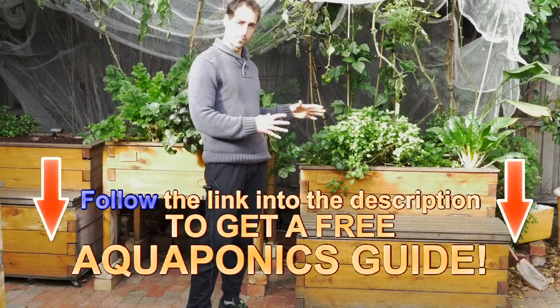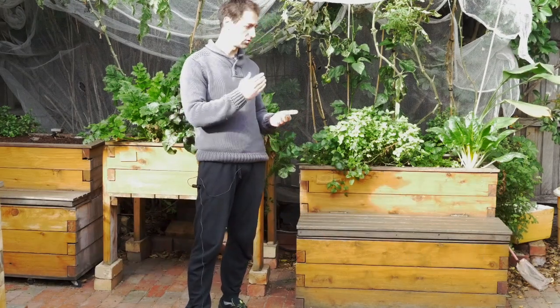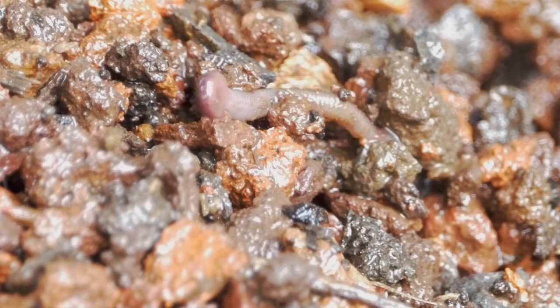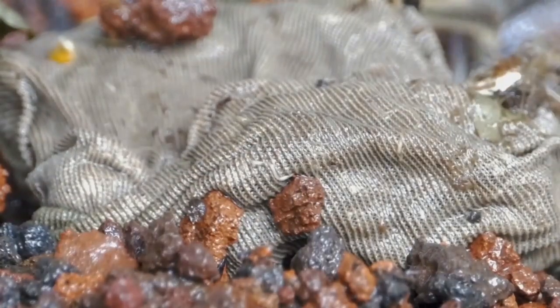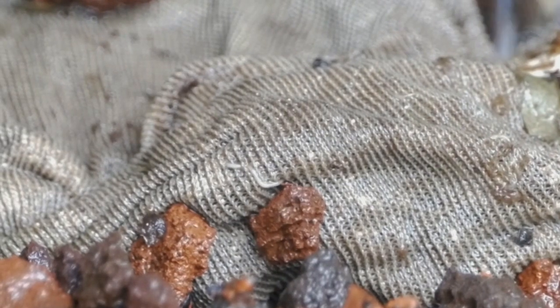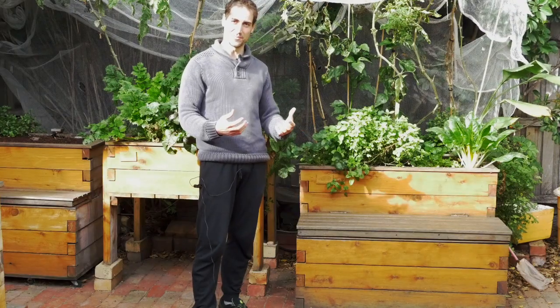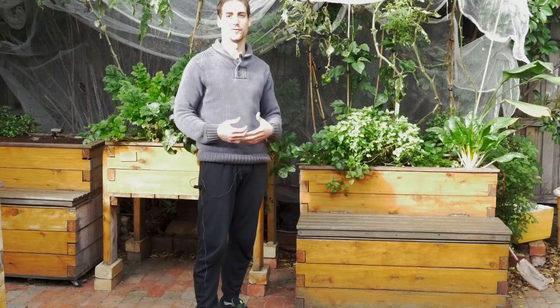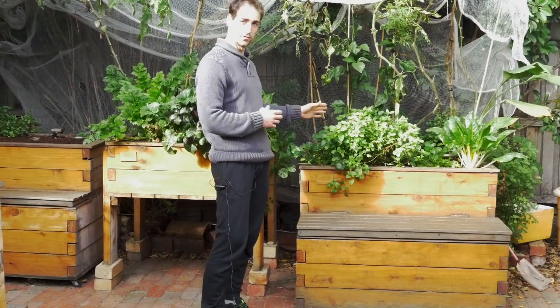After six months, you've got this biodiversity that is established. You've got all those insects that are here, and as soon as organic matter falls in the system — as soon as fish food is pumped up into the growbed — those animals are here to break them down and offer this wonderful range of nutrients to your plants.